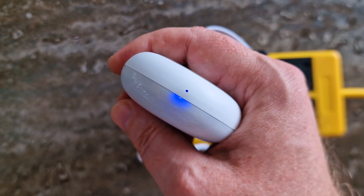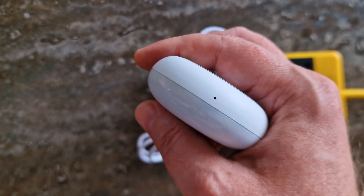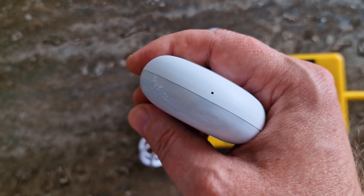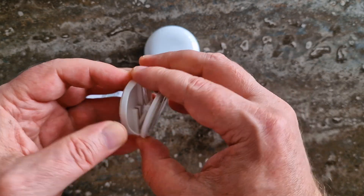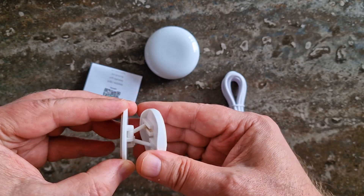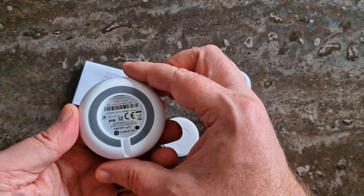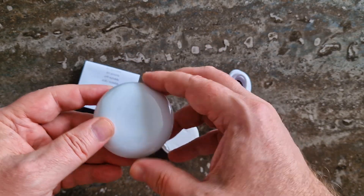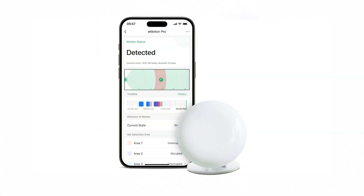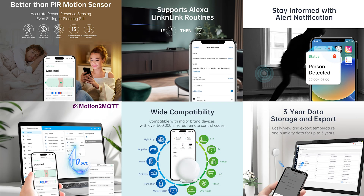So, is the E-Motion Pro worth it? Yes, without a doubt. It's affordable, accurate, and well-built with enough features to cover most smart home scenarios. Sure, it's not perfect — the mount is poor and Wi-Fi might not be ideal for everyone — but overall it's one of the best value presence sensors I've tested. If Lincoln Link can deliver the same performance with Matter support in a future release, this could become one of the best value-for-money presence sensors on the market.